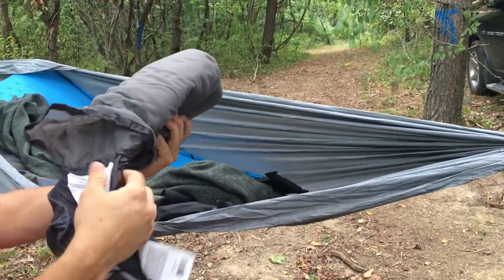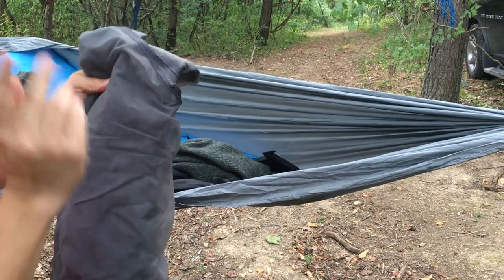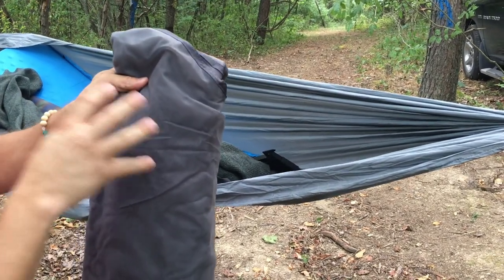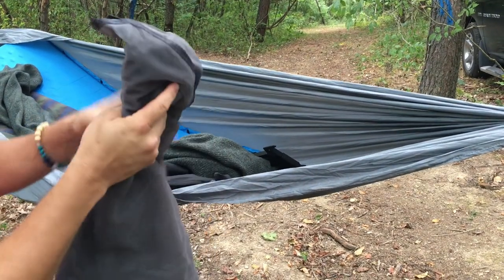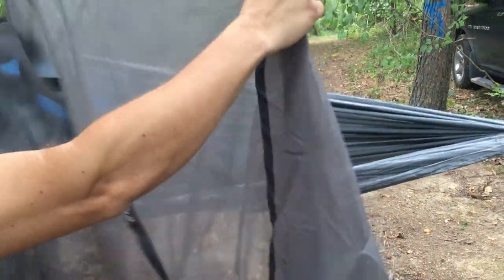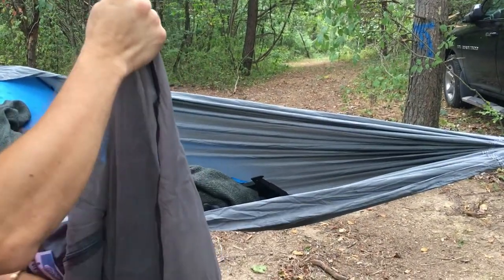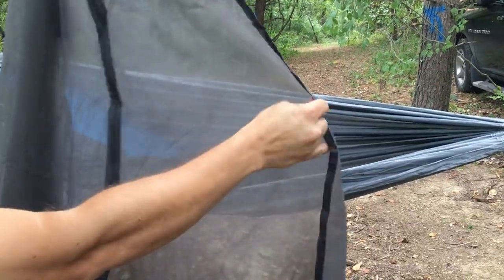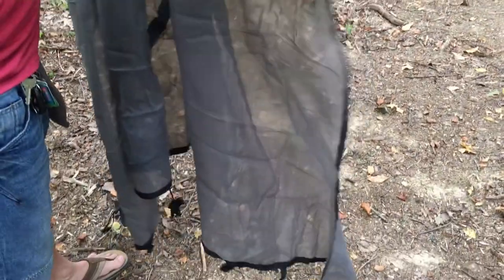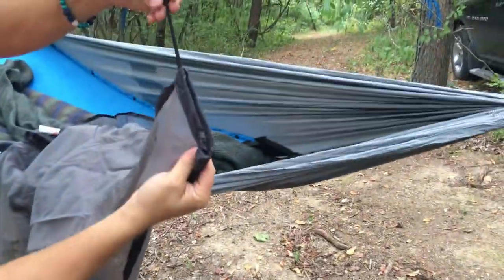One nice thing is the bag is attached, so you're not going to lose it. As we open it up, you can see this is the gray one — there are three different colors: gray, black, and white. It's pretty opaque, not completely, but pretty dark, so it gives you a nice bit of privacy. You've got the zipper going down through the middle and some lashing points.